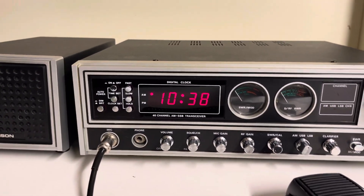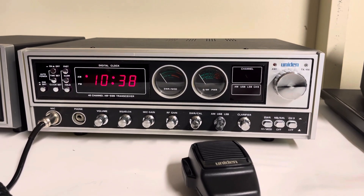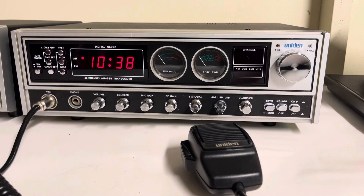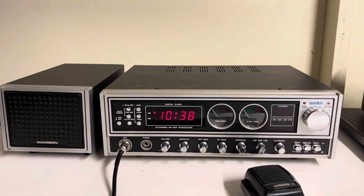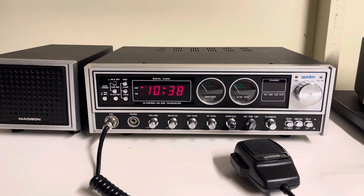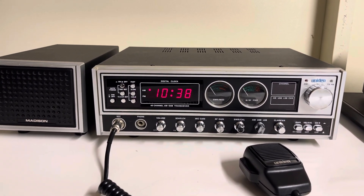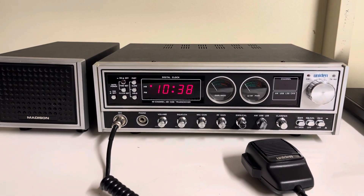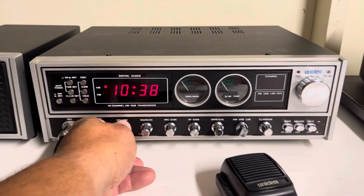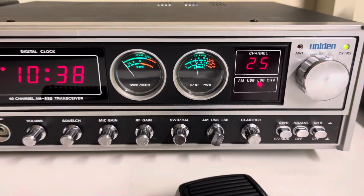The radio is still 100% stock — no audio limiters have been clipped, no extra channels installed, no open clarifiers, nothing like that. A lot of these radios are sought after by collectors, so I figured I'd leave it 100% original except for the caps and the LEDs. If you wanted to peak it up and have it swing more watts, you could clip the audio limiters or whatever you'd like to do, but I personally don't like to do that, so I left this one well alone.